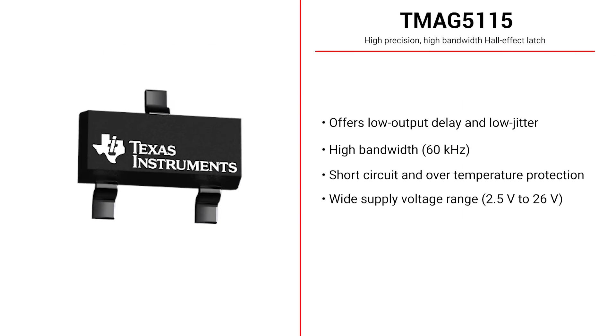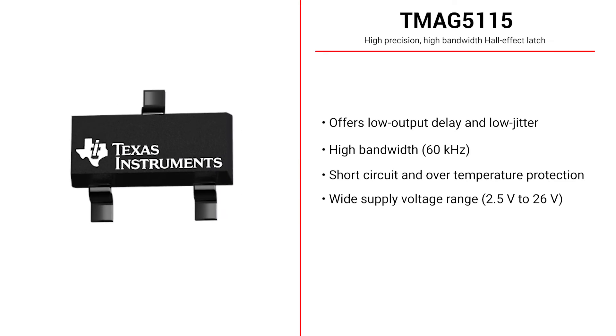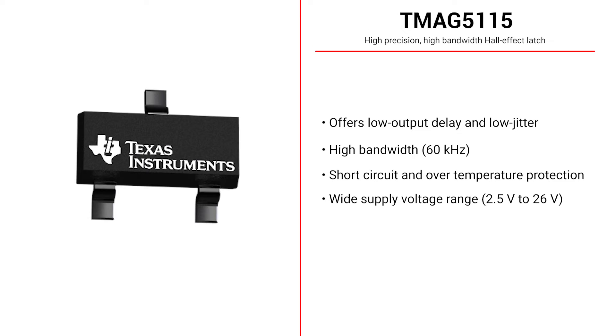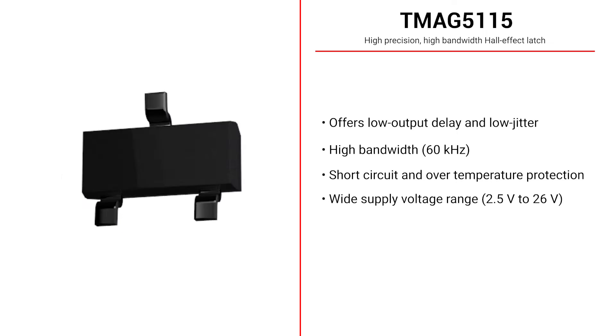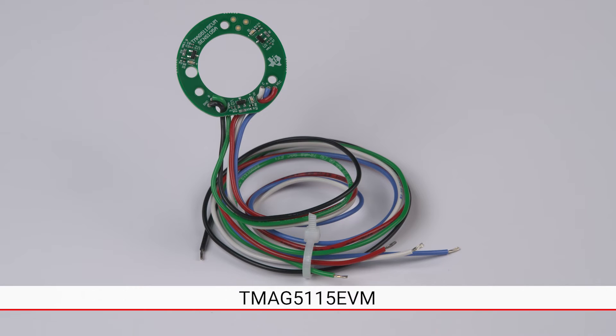The TMAG5115 delivers low output delay and low jitter for increased switching precision, all while providing a high bandwidth of 60 kHz. The device also features short circuit protection as well as over-temperature protection, and can operate using a wide supply range of 2.5 volts to 26 volts. The TMAG5115 EVM is designed with a 120 degree offset between all devices, needed in order to create the six unique steps for trapezoidal commutation.